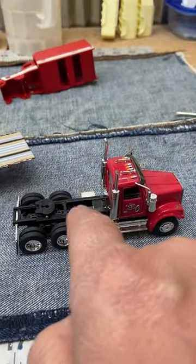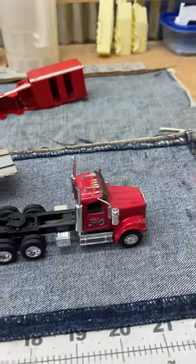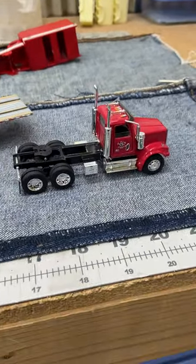This will get a deck plate and a headache rack, which will complete this replica, and then it'll go in somebody's Christmas stocking. Have a good one.